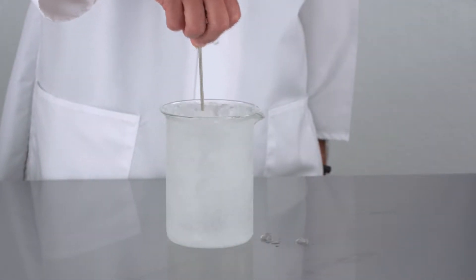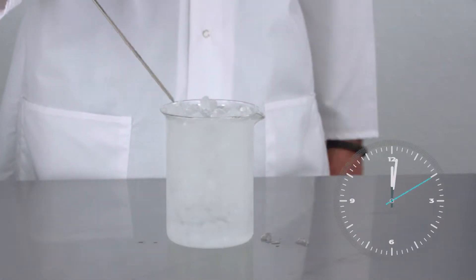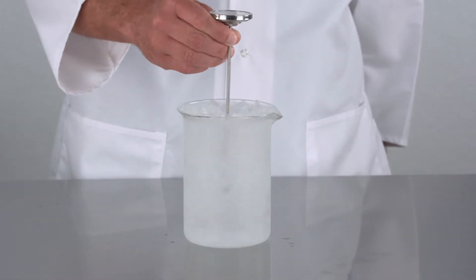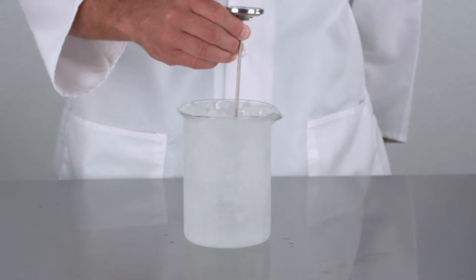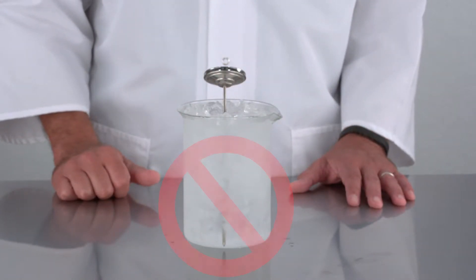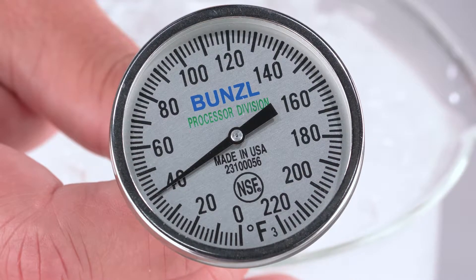Stir the water and let it set for two minutes. Insert your thermometer about two to three inches into the ice bath and use the thermometer to stir the ice. Avoid having the thermometer touch the sides or bottom of the container. Your reading should be 32 degrees.